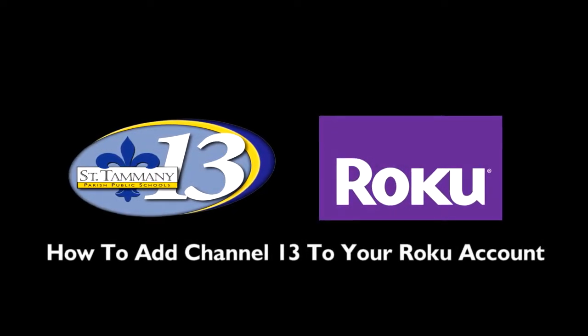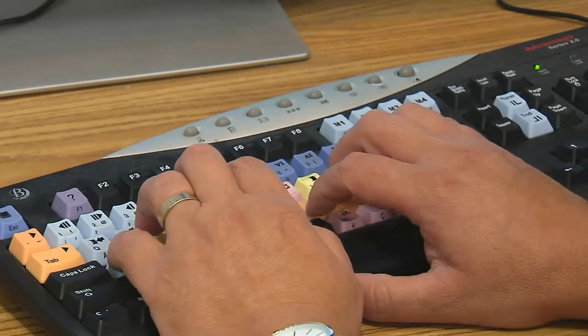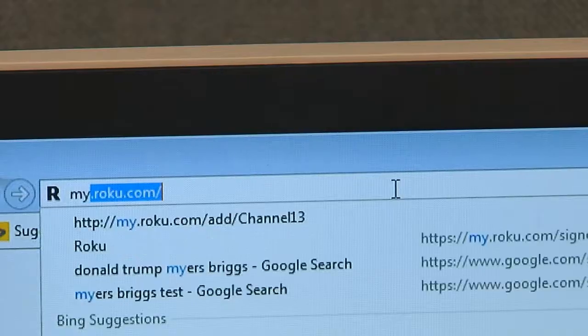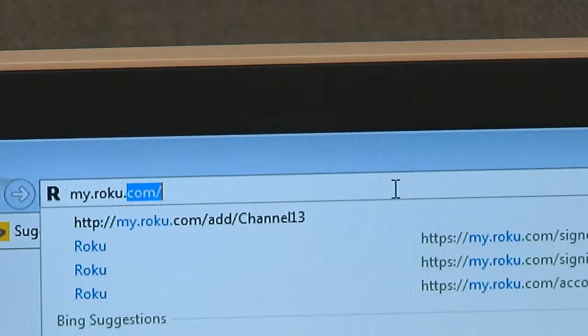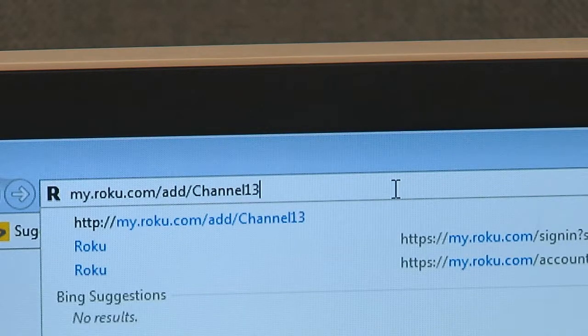Here's how to add St. Tammany Parish Public Schools Education TV Channel 13 to your Roku account. First, go to your Roku account in a web browser on a computer or on your cell phone or iPad. In the web browser, type my.roku.com/add/channel13.